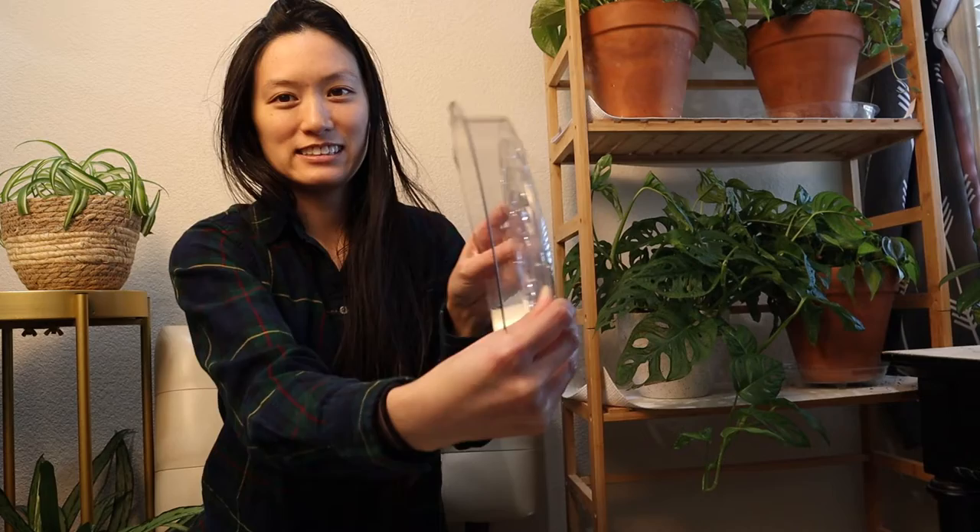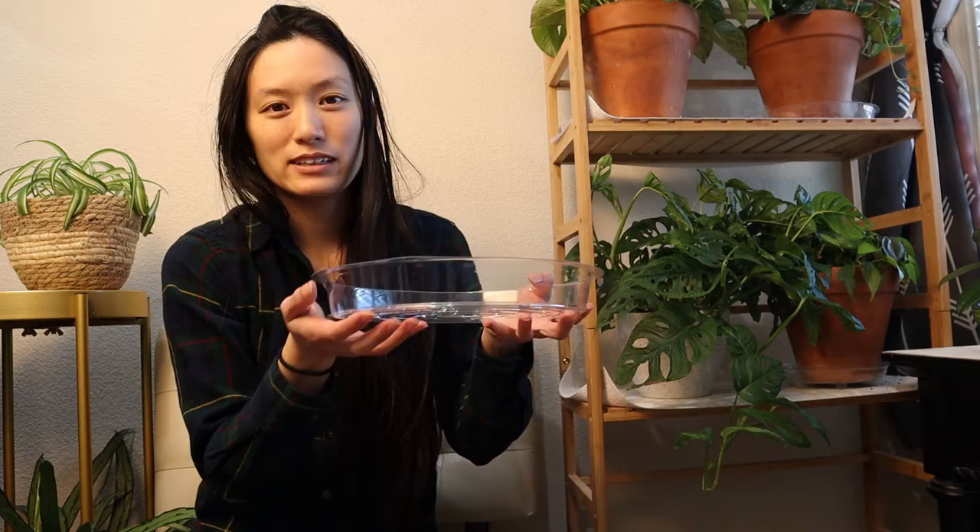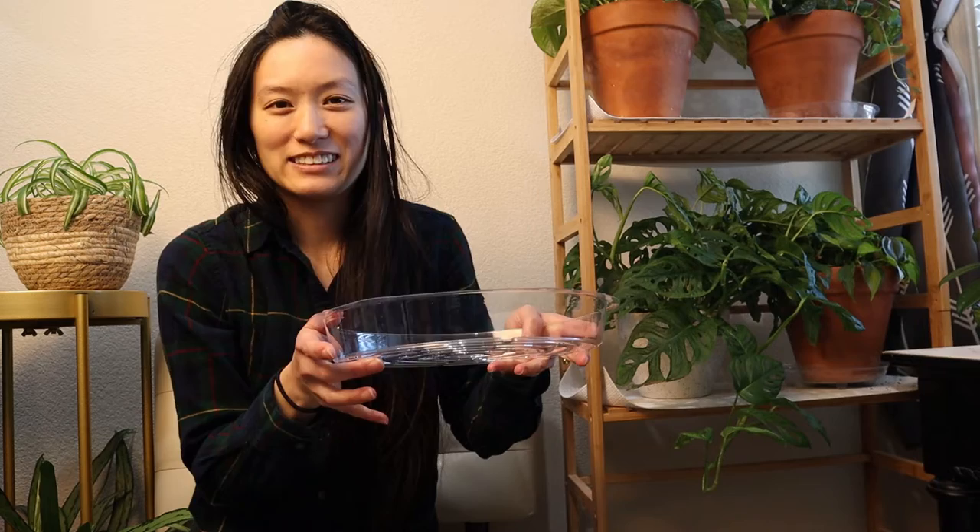It's a lot sturdier. When you're searching for one of these, search for a heavy duty clear plastic liner for plants. It makes a difference when you're trying to carry your plant somewhere or you're taking this away from your plant and trying to dump the water out. That way the water doesn't get all over the place and there's less risk of you dropping the plant since it's more sturdy.